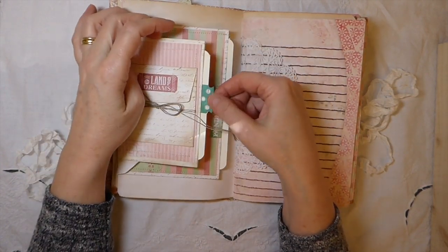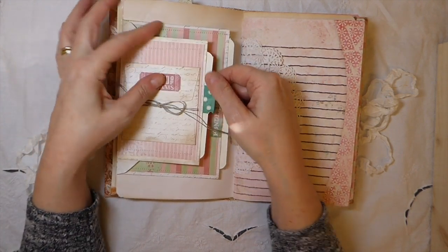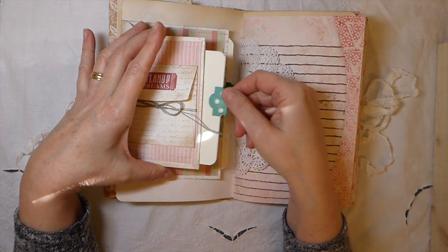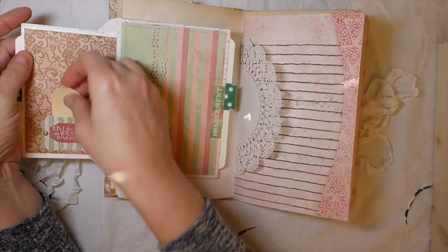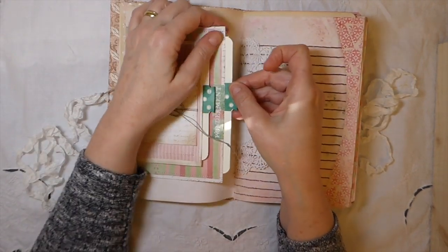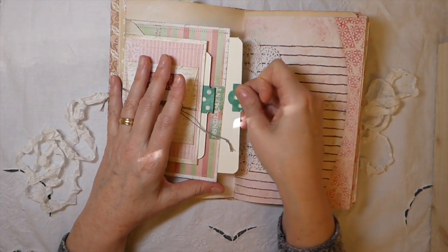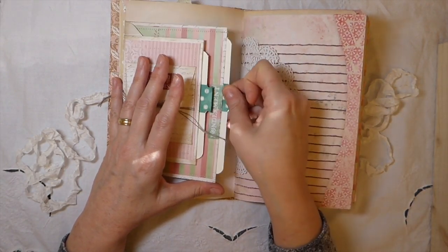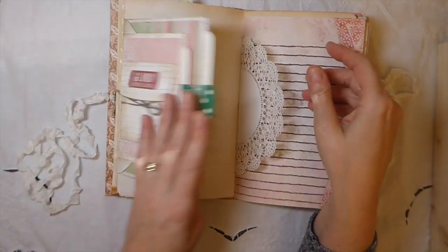Here we've got a little pocket, and this is another pocket — I just put a little journal card in there and that flips over so you've got a little tag. In here we've got another plain journal card that flips over so you could add a photo and do some writing there.